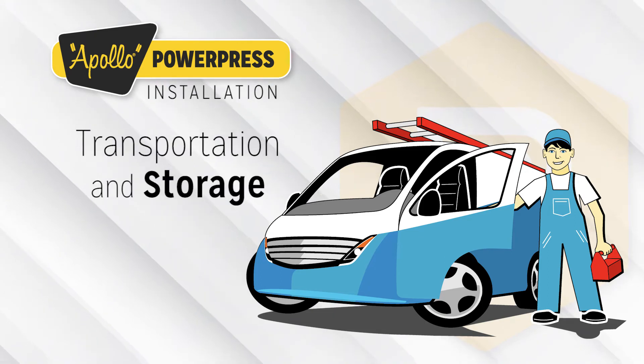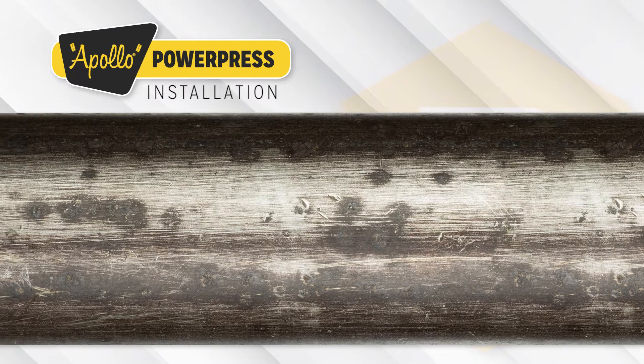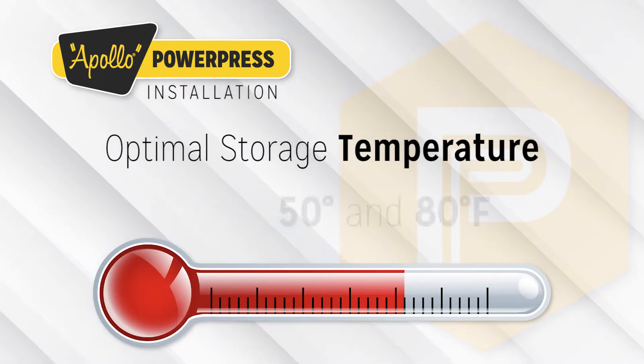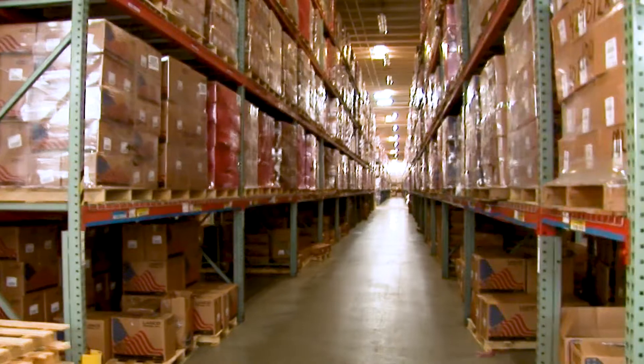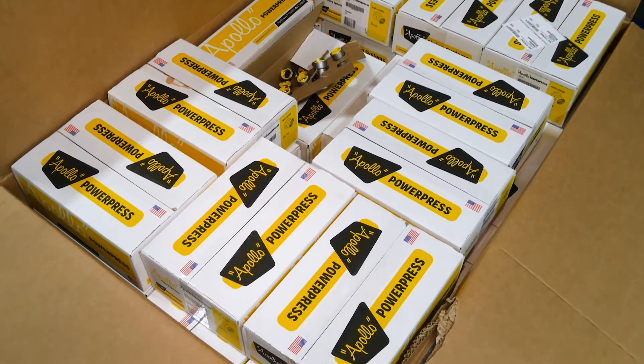Transportation and storage. When transporting and storing Apollo PowerPress fittings, damage and contamination must be avoided. The optimal storage temperature for the fittings is between 50 and 80 degrees Fahrenheit. Products must be stored in a dry place with a maximum humidity of 65% and be kept in the original packaging until the time of installation.